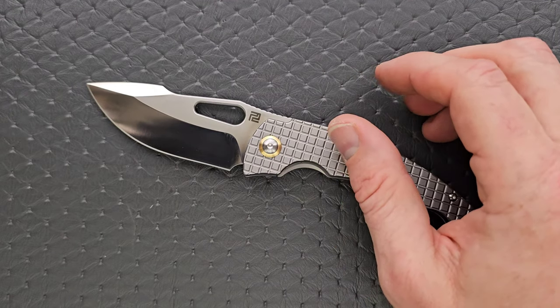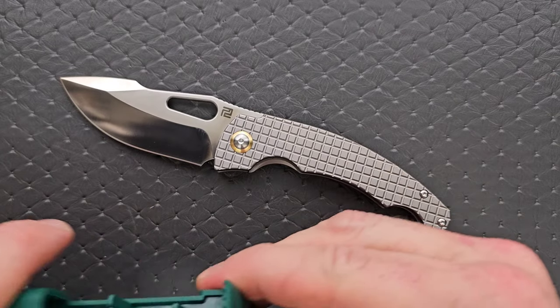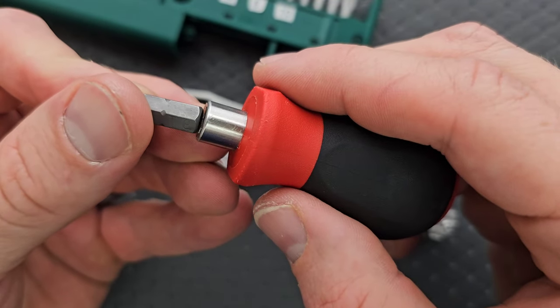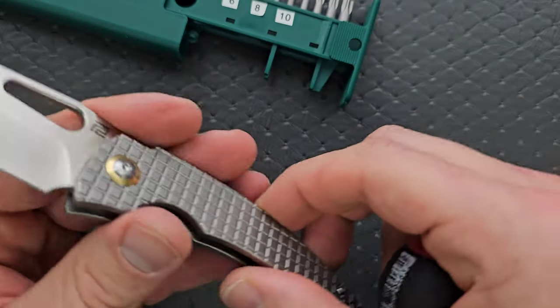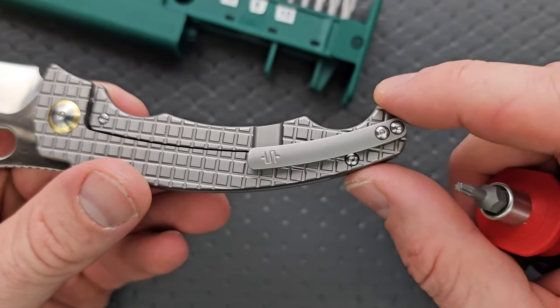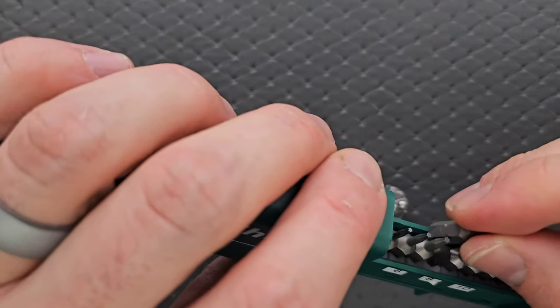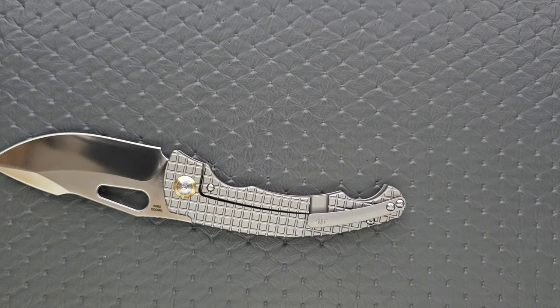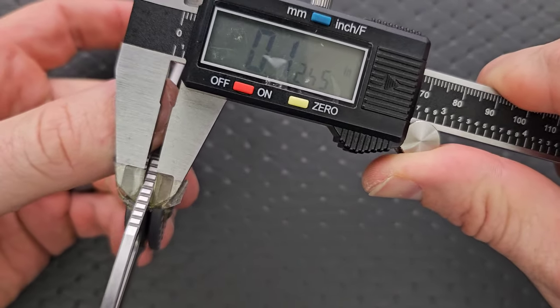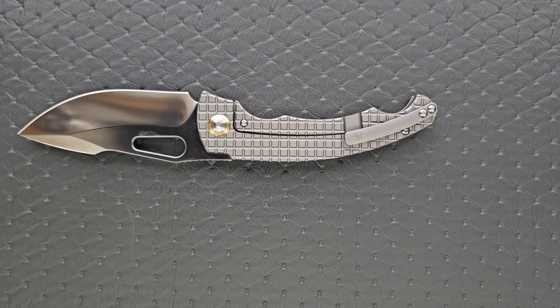Let's go ahead and do a hardware check. My tools are very inexpensive and very recommendable — you can find them right down in the section of my description that talks about the tools I use on this channel. The pivot is almost certainly a T8 — and there we go, you can see right there. We have a T8 and then we have T6 screws down here, and two T6 screws for the pocket clip. I would prefer that everything is T8, but at least it's minimal — just a couple on each side plus a couple of clip screws. As long as you have the right tools for the job, you should be good to go. Blade stock thickness is coming in at 124 thousandths.